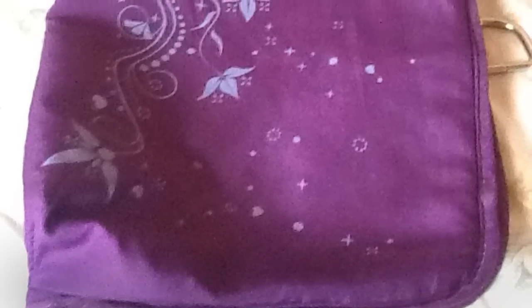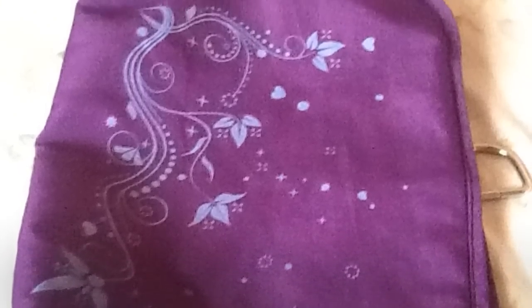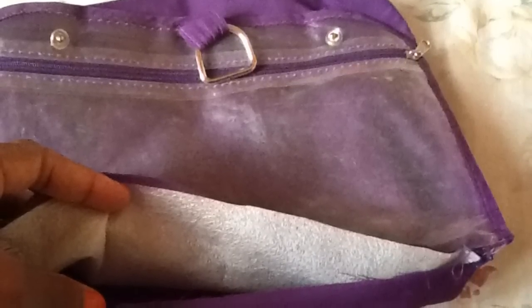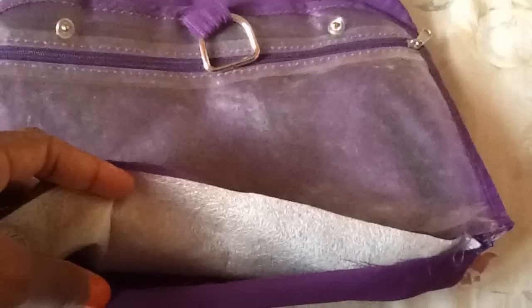I got my pouches from an old makeup bag I had at home and I just cut it in half. Fortunately, the makeup bag I used has a layer of foam on the inside, so that's going to make the bag much more comfortable for Dani when she's wearing it.